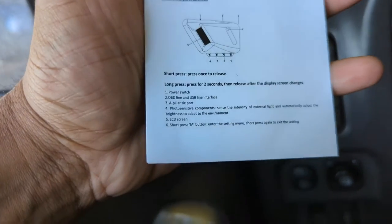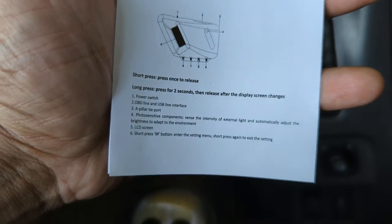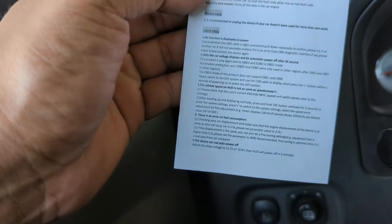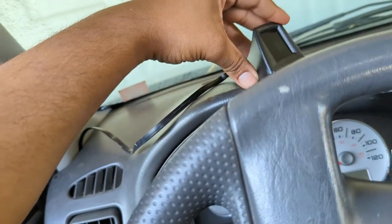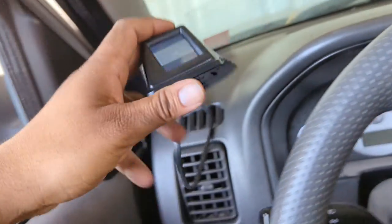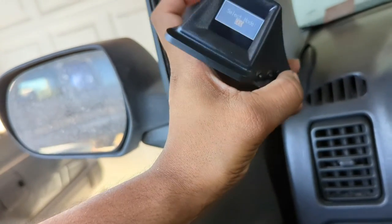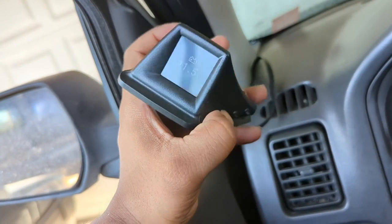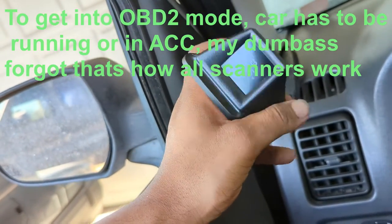So here are the instructions. Power switch on — that's basically the diagram. Short press M button to enter menu, short press again to exit settings. That seems simple enough. What I discovered is that when I go straight to OBD2 mode and click OK, all I get is battery voltage, and when I try to press the M button, nothing — it just gives me straight battery voltage and that's it.